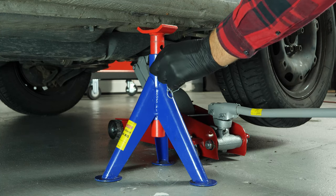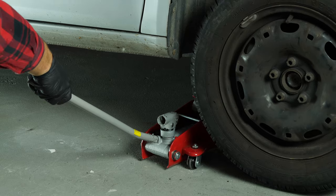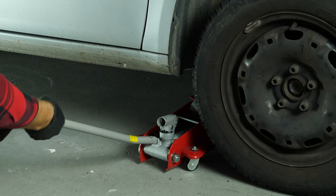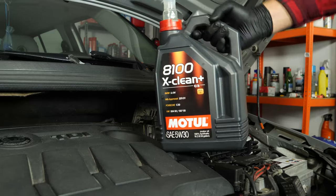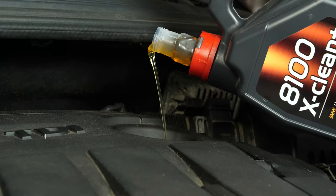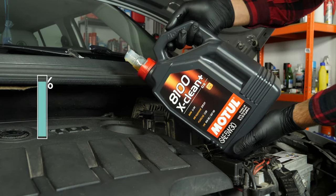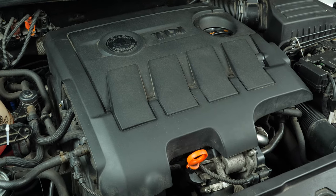Checking the oil level can only be done when the vehicle is flat. Now, add the oil into the engine. Begin by putting in 90% of the suggested amount — this will leave you a large enough margin to adjust the level of oil appropriately. You can find the exact amount of oil suggested for your car in the description of the tutorial. Close the oil fill plug, start the engine, and let the car run for 30 seconds. This will fill the oil filter.